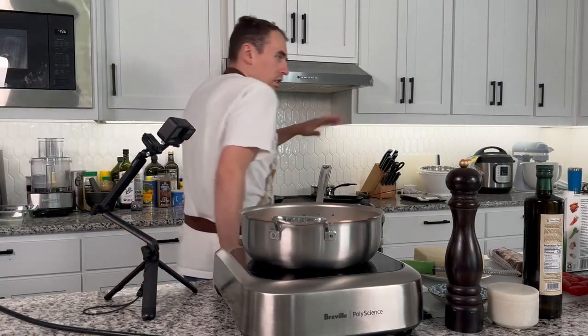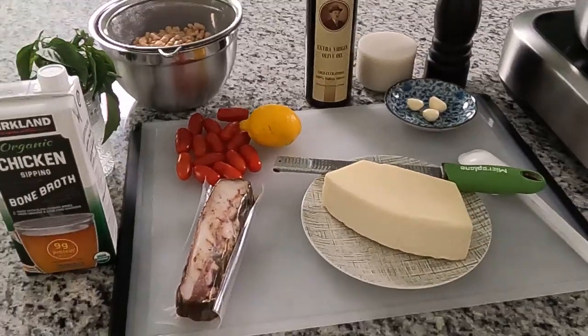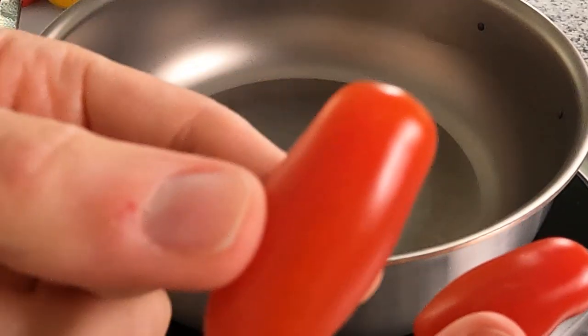Welcome to episode one of Influencer Recipes. This is the Midnight Pasta by Olivia Tiedemann. All my ingredients are here: Pecorino Romano cheese, guanciale, cherry tomatoes — these were interesting so I bought them — and this is good quality olive oil.